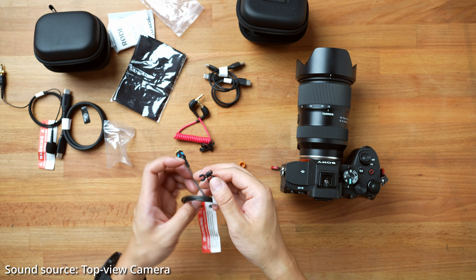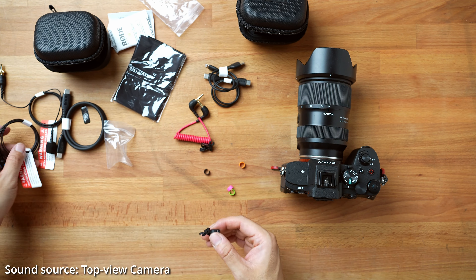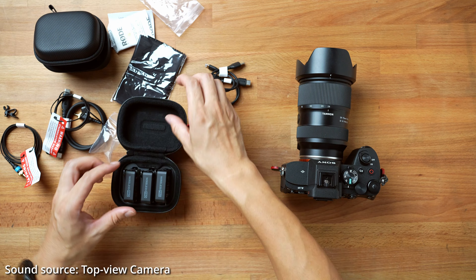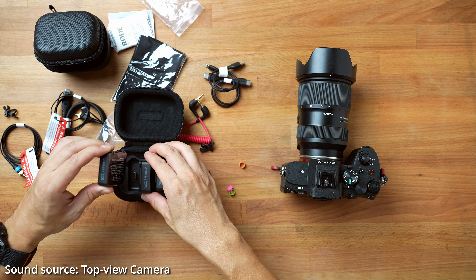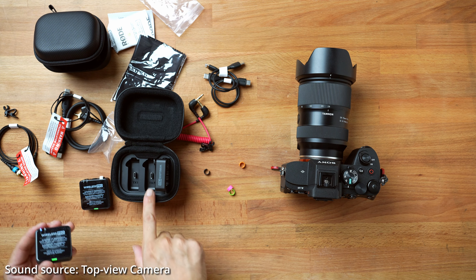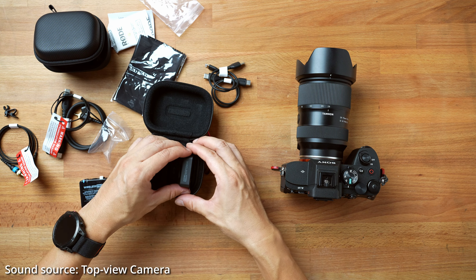On top of that, instead of using the magnetic one, you can use a little clipper to hold this and clip it onto any kind of surface that you want, including your finger. Pretty much everything for the lavalier mic is covered here — a lot of stuff for the lav mics. If you don't use a lav mic and use mostly the wireless mic, let's just take it out.